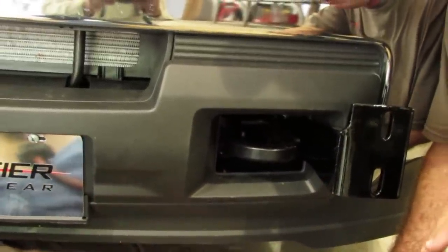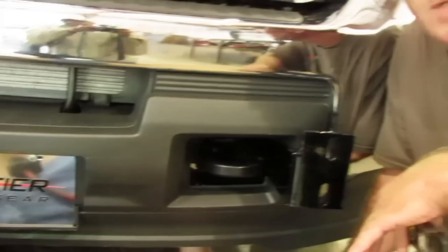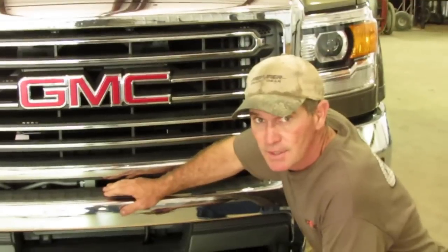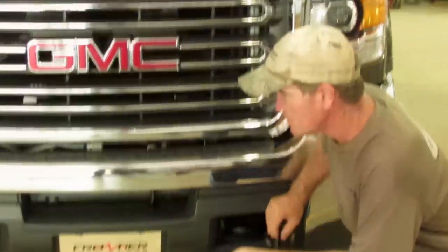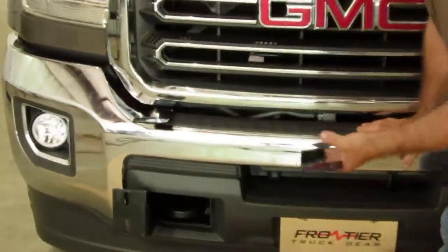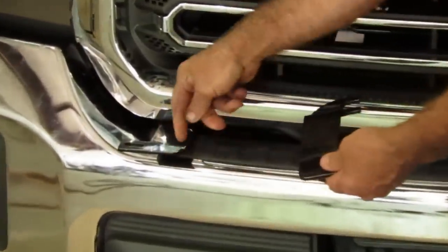Then we will show you how to mount the top brackets. Now that we have got the bottom brackets on, you have got a set of upper brackets to put on. We have got the other side on there right now. You can see how the ear is going to go to the outside and it is going to mount to the rear guard. Upper ear on there too. In order to put that bracket on right here, there is a bolt.